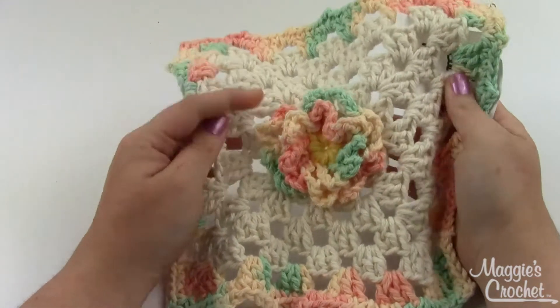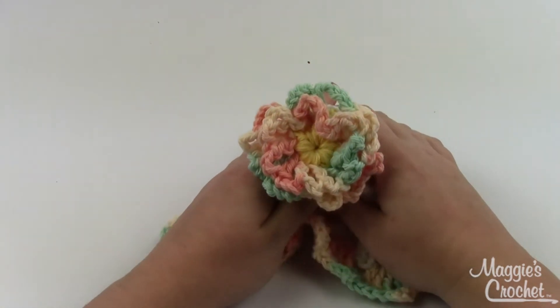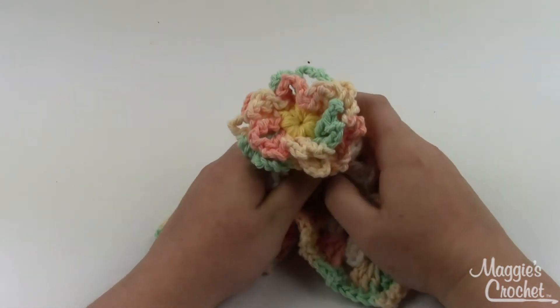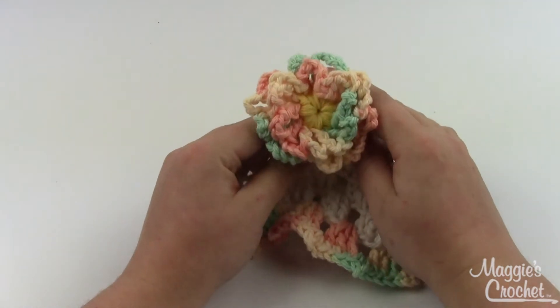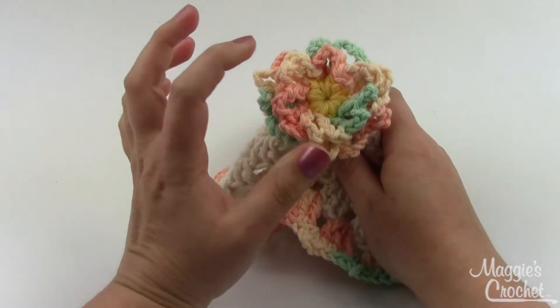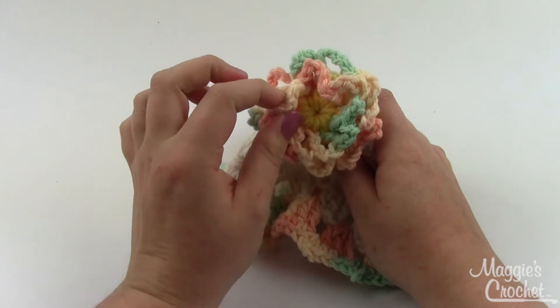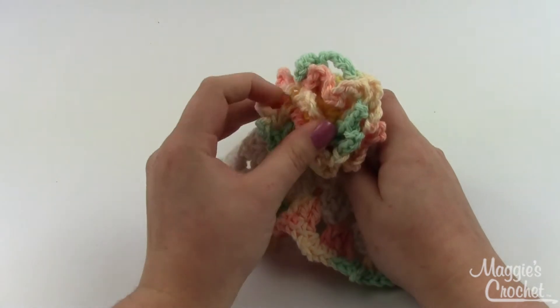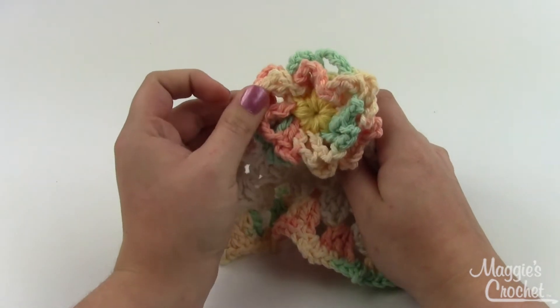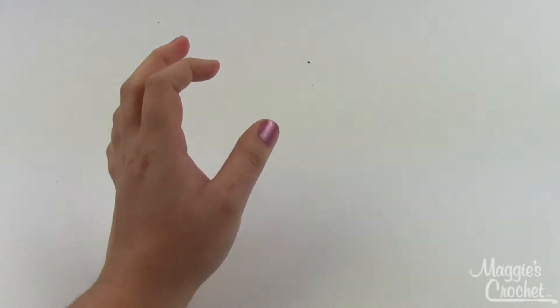I've got it sewn on to a dishcloth here, but I'll just show you how to make the flower and then you can choose to do whatever you'd like with it. It would be really cute as a hair bow or any number of things. You'll need two colors — your center color and your loop color. You could even do the inner loops one color and the outer loops a different color, but I'll just be using one color for the loops today. I'm going to start with yellow for my center.